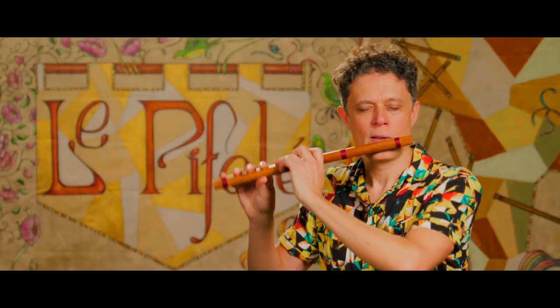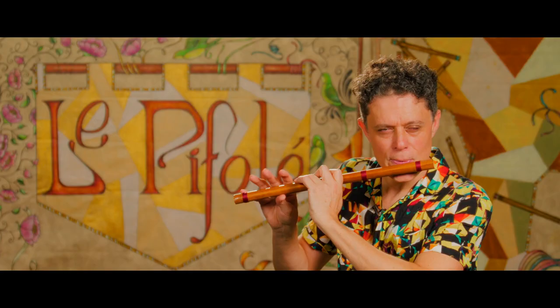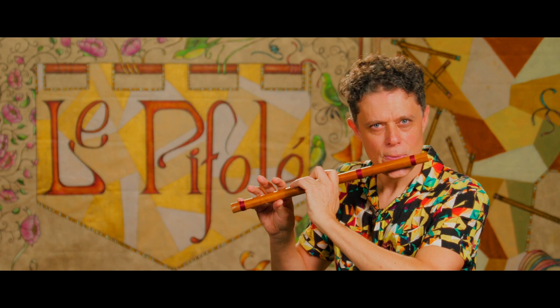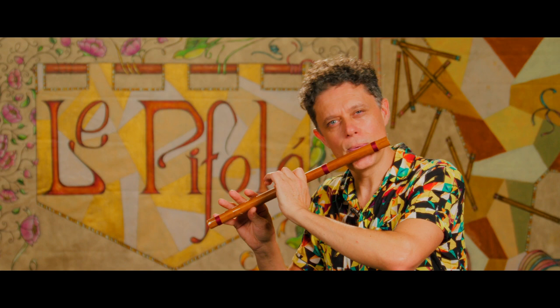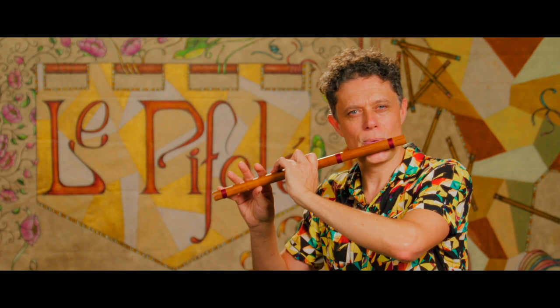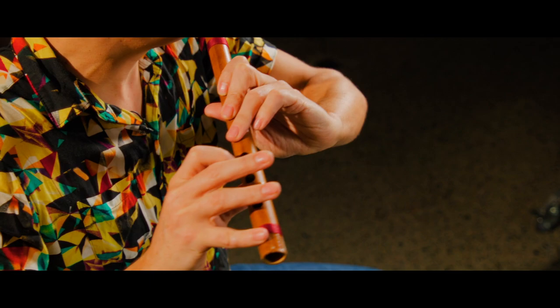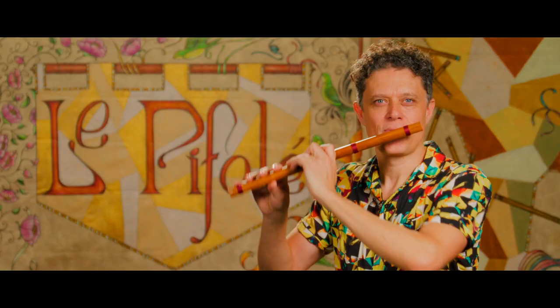Agora vamos fazer a música mais uma vez, um pouco mais acelerada e com alguns ornamentos. Pífano. Boa sorte, bons estudos e até a próxima.